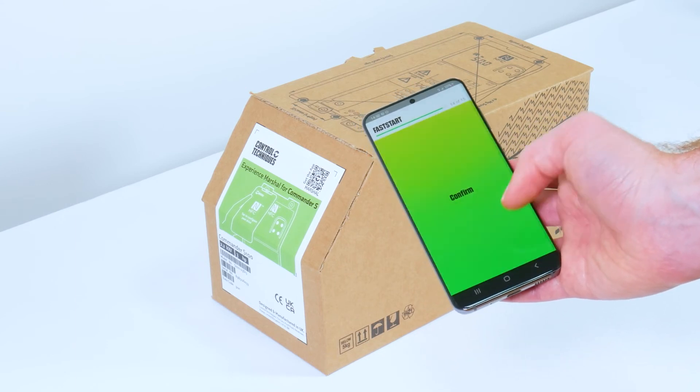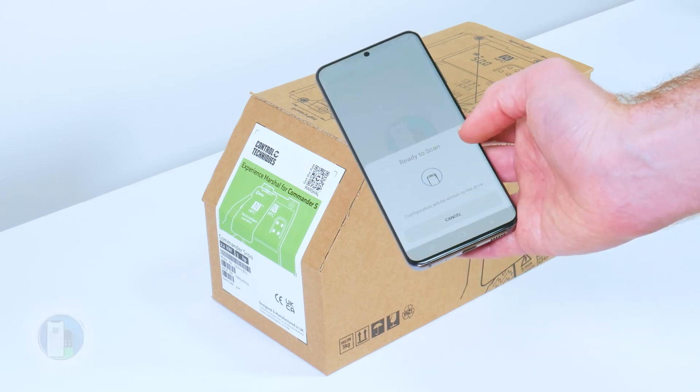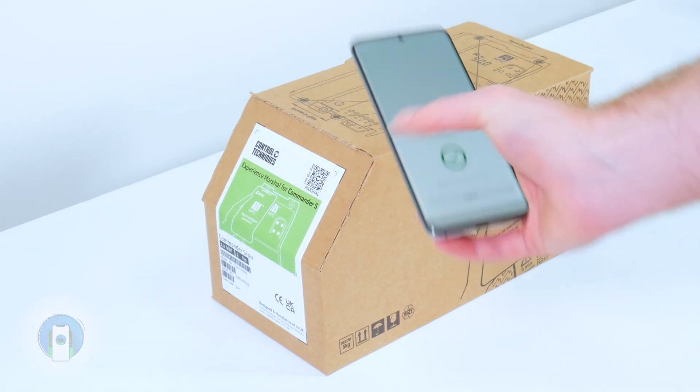Once finished, click Right to Drive, download the project to the drive, and that's complete. The drive has been configured.